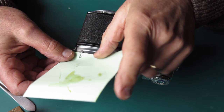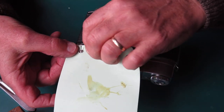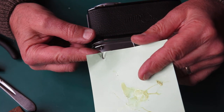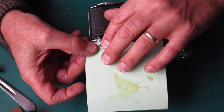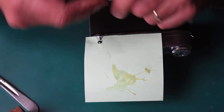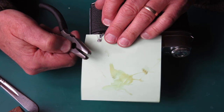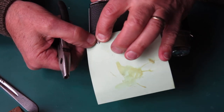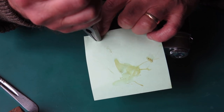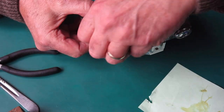One of the first problems you face with a Reflex 3 is removing the meter button from the back of the camera. I've cut a piece of paper and slid it under the button to protect the camera top from scratching. Then I use a tool — the same one used for doing the rewind buttons on the Retinas — to get onto the button and rotate it slightly to start it unscrewing.